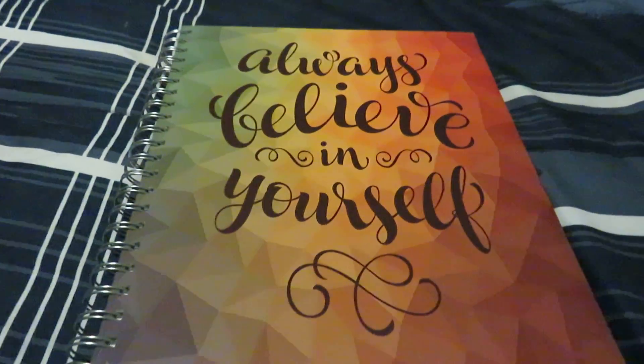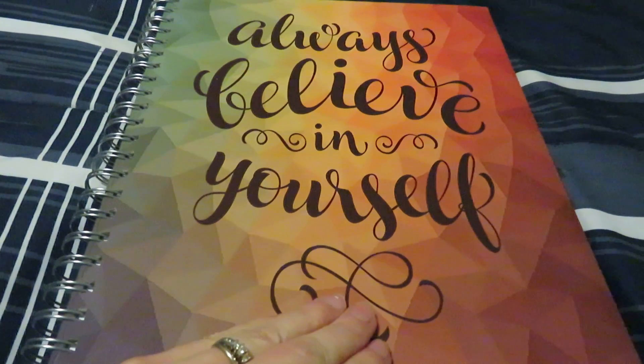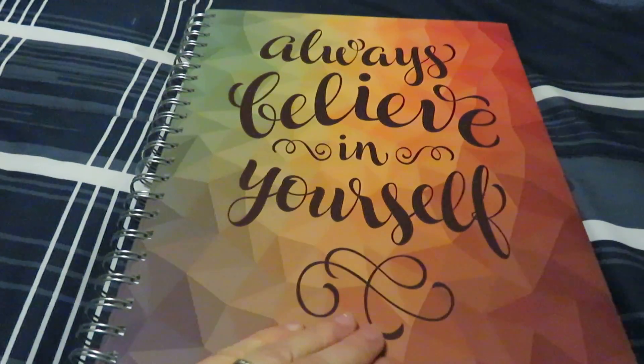Hello, this is Perkymama. I received this planner from Tools for Wisdom for free in exchange for an honest review.